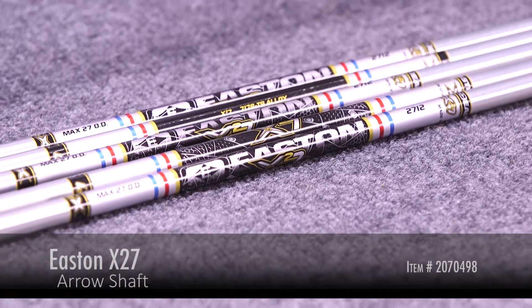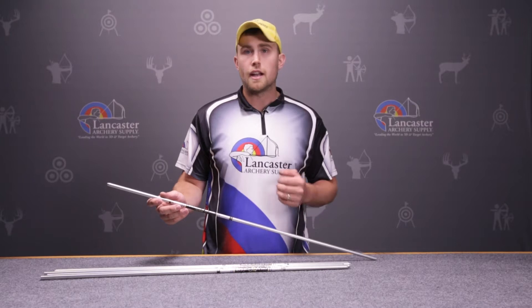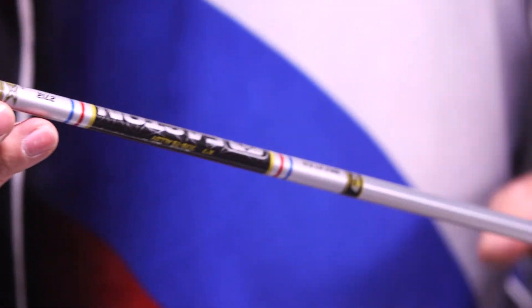The X27 Aeroshaft is known for being a very large diameter shaft. It's a 27-12 Aeroshaft and has a max diameter of 27/64ths. It's finished with a diamond polished silver anodized finish and is made from 7178 T9 Aerospace Alloy.